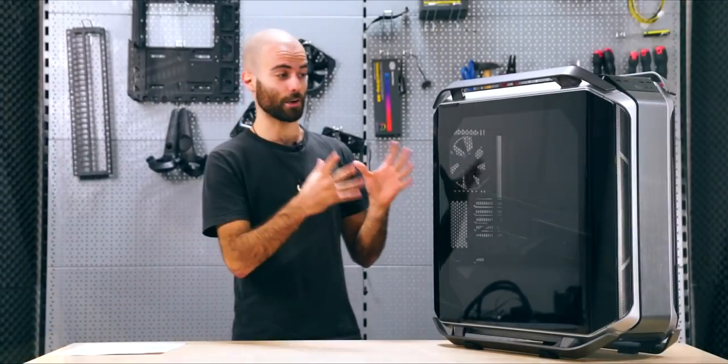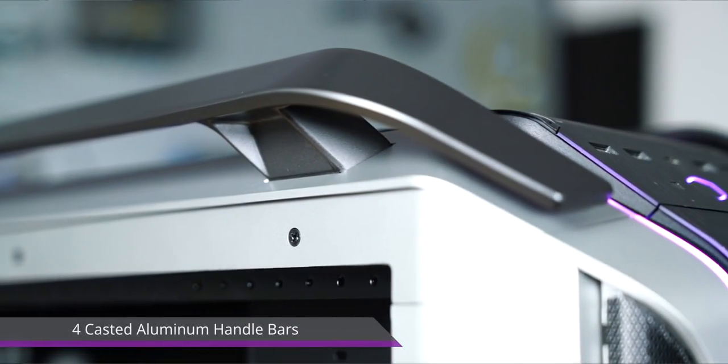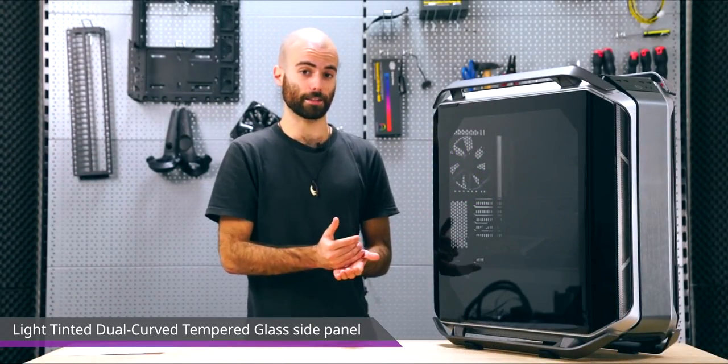You can see that this is a Cosmos, and you can see it through the casted aluminum handlebars and the dual curved TG side panel. This time on the side panel we have a way lighter tint compared to the P version for a better view of your system.